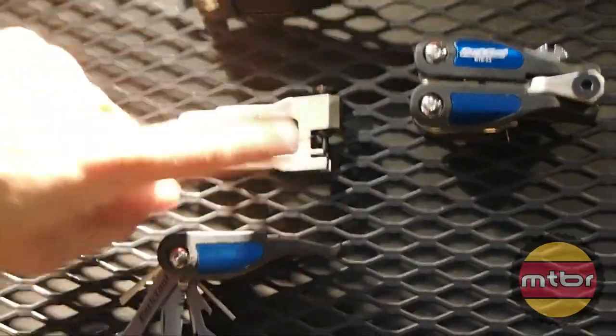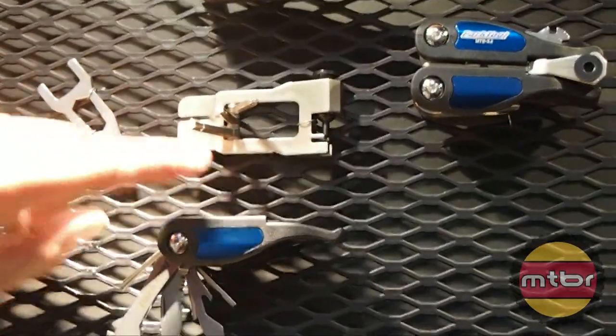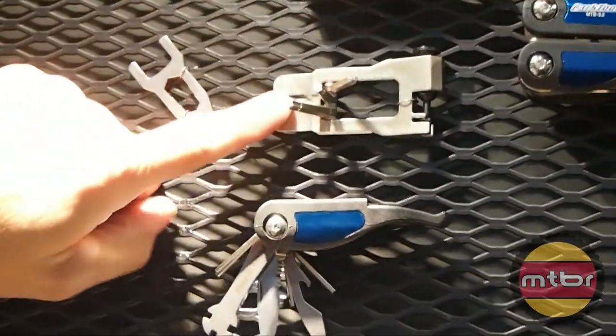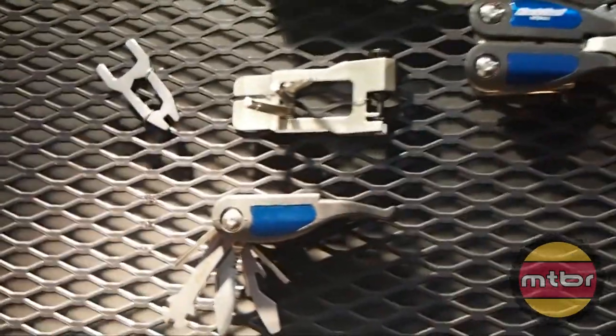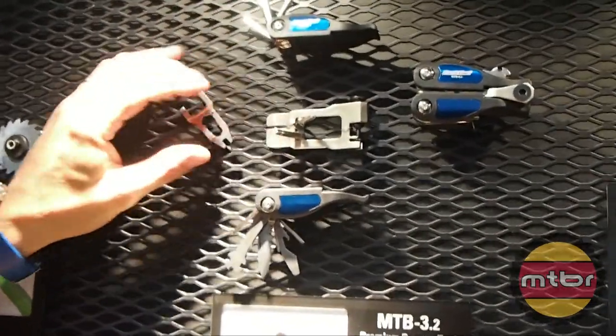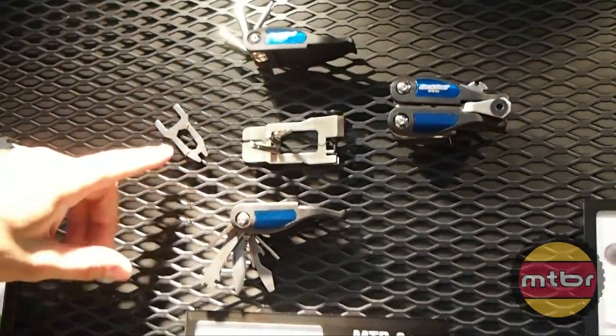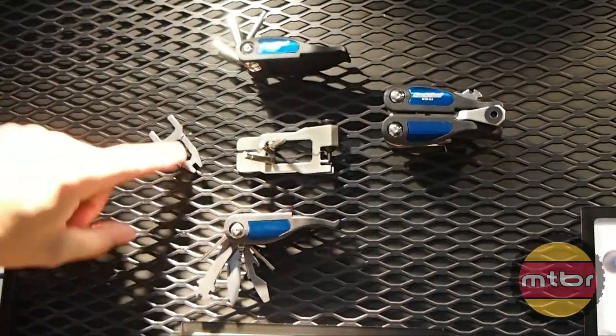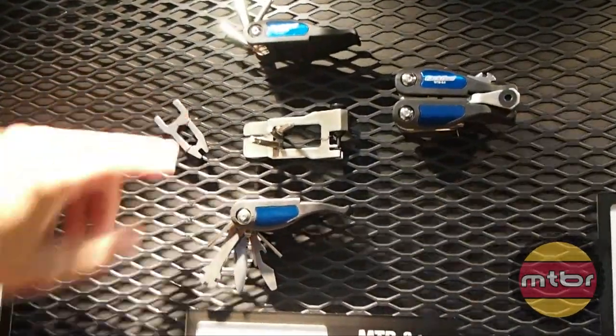The middle part is a chain tool and it's also a tool for straightening rotors and for spreading the brake pads on hydraulic brakes, on disc brakes. Then it comes with a little wrench here — 8, 9, 10, and 15 millimeter.